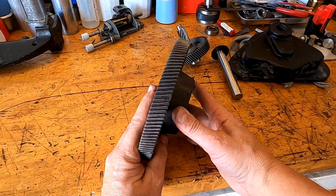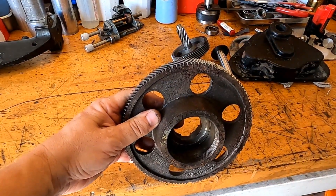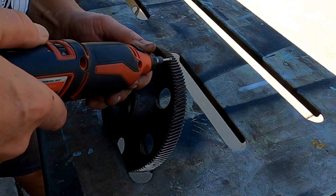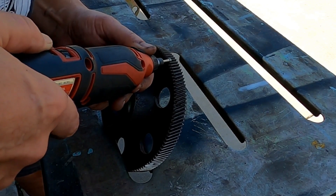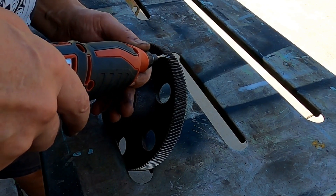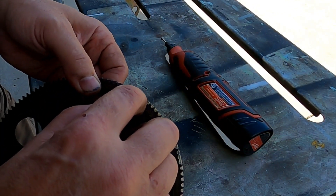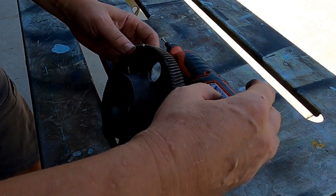Let's go ahead and start by cleaning these up. What I want to do is grind these back past the root before we start brazing. We'll take this Dremel tool — there's a diamond bit on here — and cut that back. You can see we're right down into the cast iron now, creating a nice root for that new tooth to sit into.